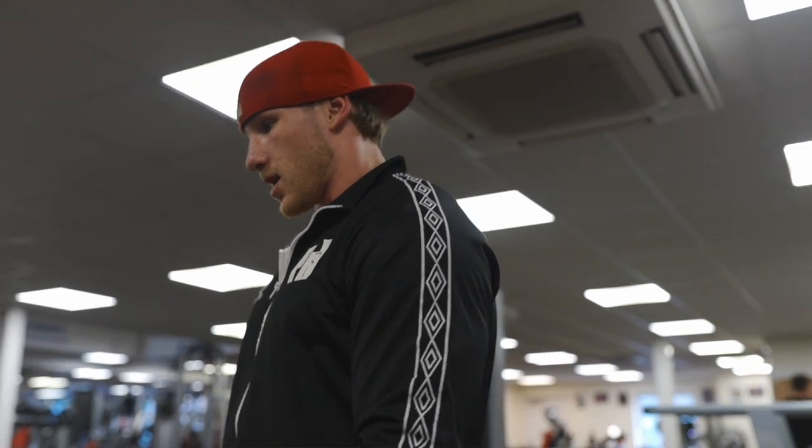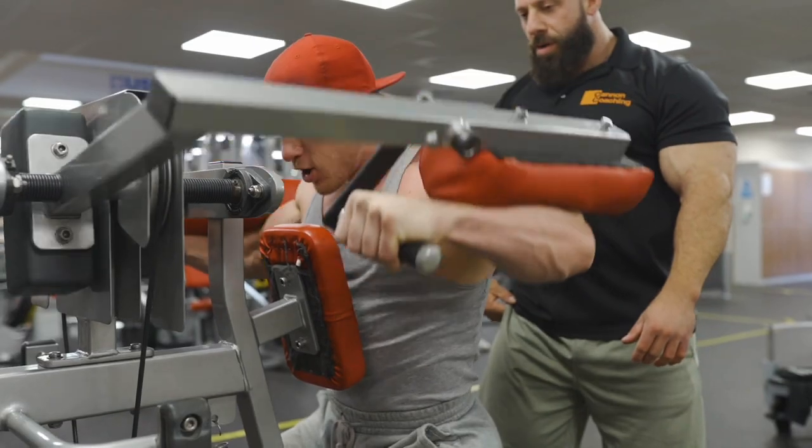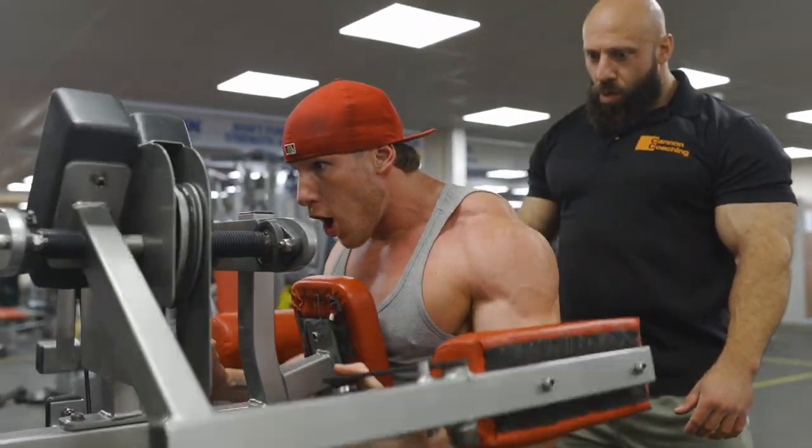Keep tension on the belts. One. Three. Here we go. Let's go. Big deep. No more reps. One. Two. That's it.